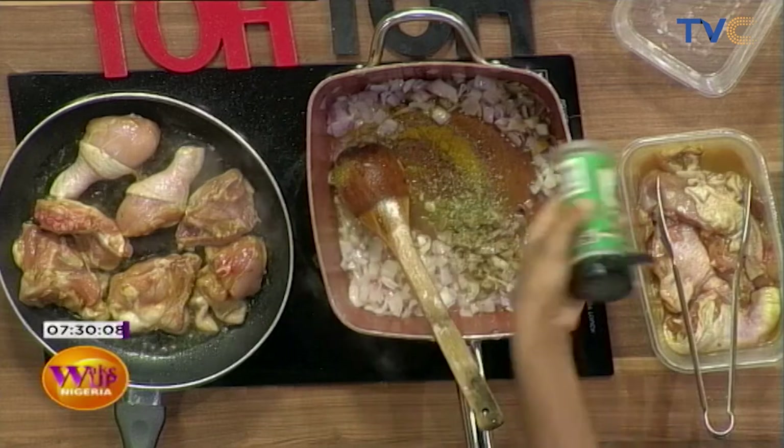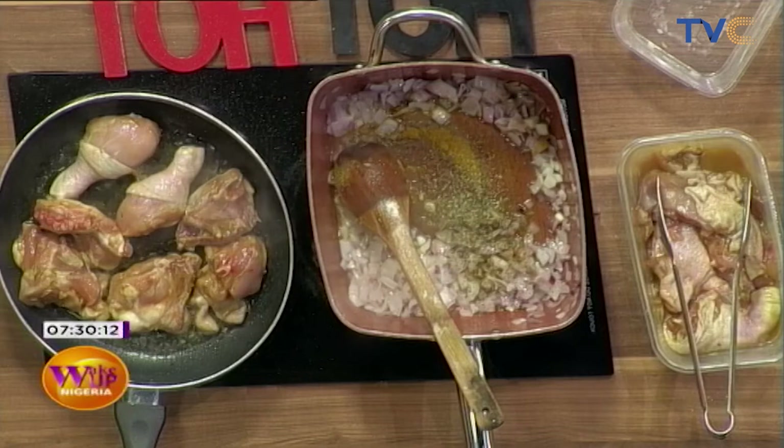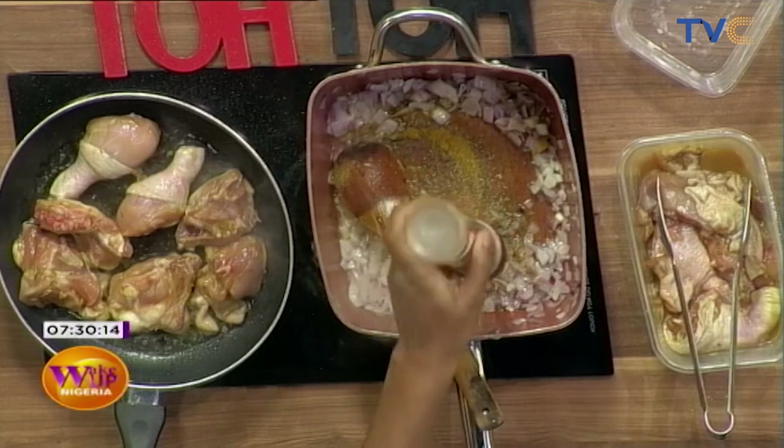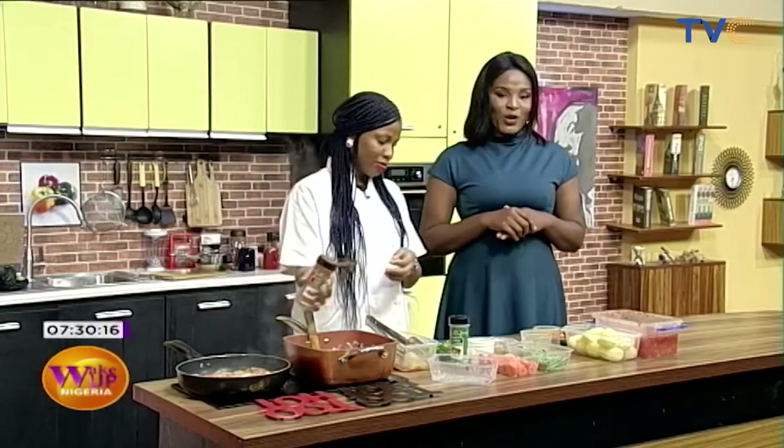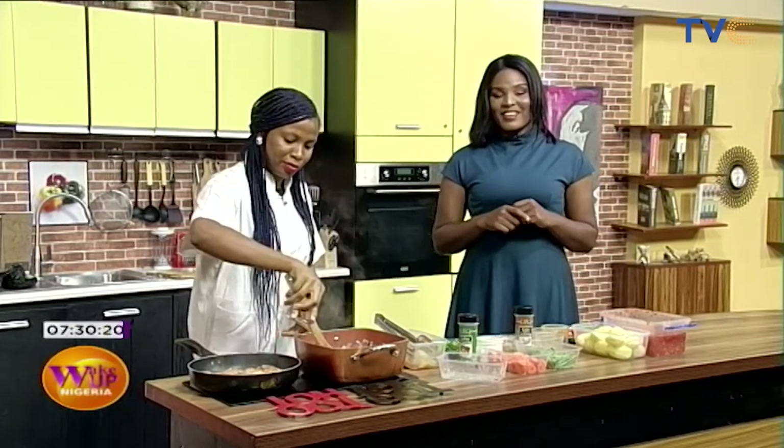We'll definitely continue with this process. The chicken will be pan-seared and ready to cook by the time we get back to the kitchen right here on Wake Up Nigeria. Right now, however, we have to take this break.